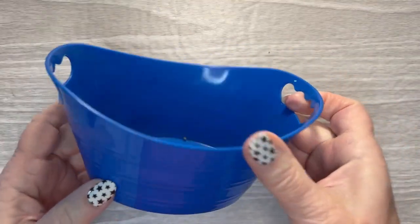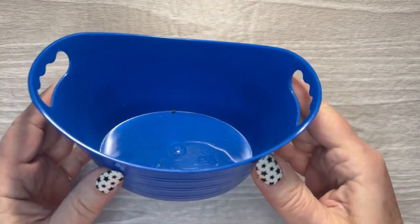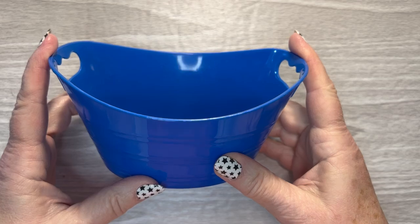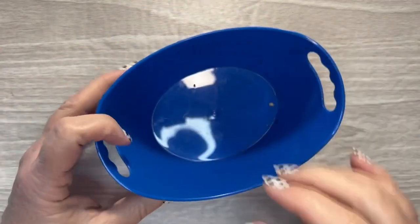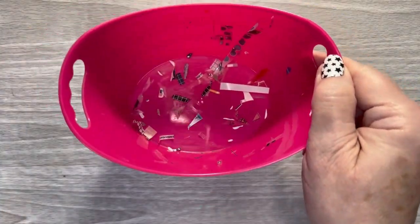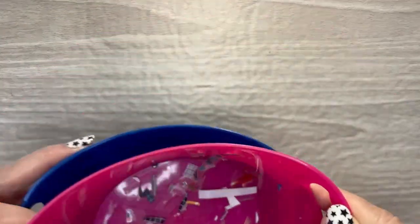And then this is just one of those little bins that you can get from Dollar General or Dollar Tree — they were like in a pack of three for a dollar or a dollar fifty. This is what I use to put all my little scraps in. It comes in real handy to have in your planning area to put all your little scraps in.